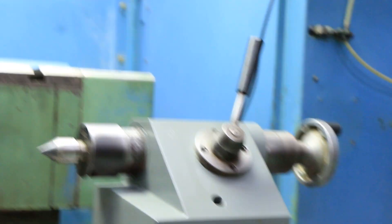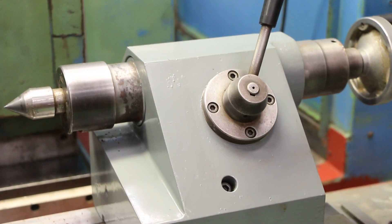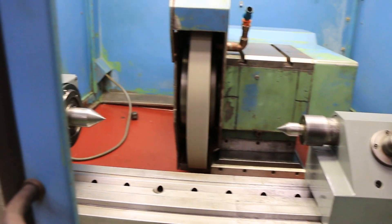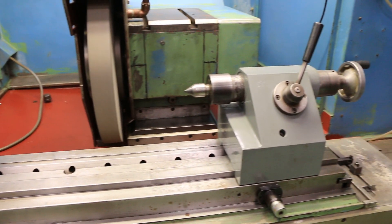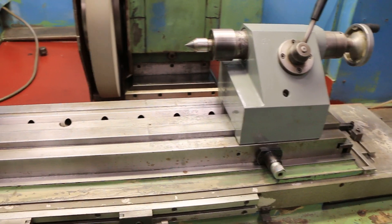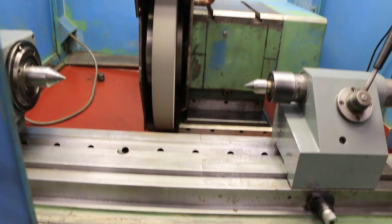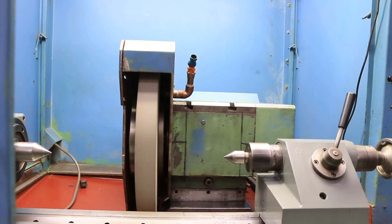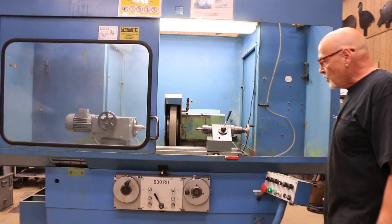The ways on this machine — the longitudinal table as well as the cross slide — are both German. The machine is built in Germany. I believe it's a Schneeberger type roller bearing assembly in the bottom for the table slide, giving it almost a frictionless movement, as well as the cross slide. It's not a flat and V, so it's a different kind of system. This is an Overbeck — that's how they do it. It's very accurate and very low friction.